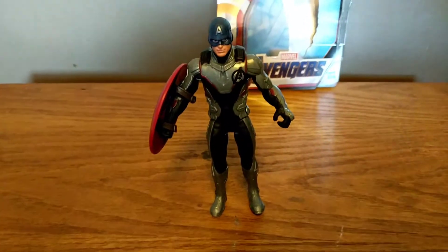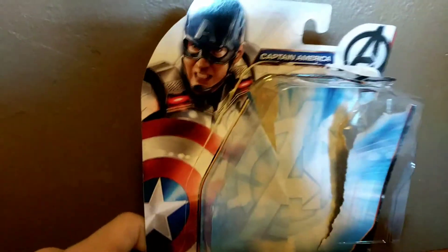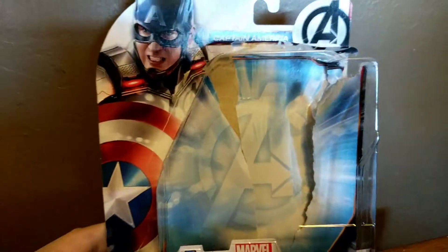Let me take a look at the figure. Let's take a quick look at the packaging. Here's the packaging — Captain America, the Spider-Man suit, the shield, and the Avengers Endgame logo on the packaging right there.